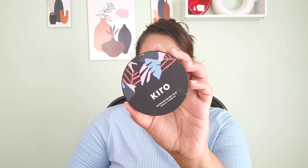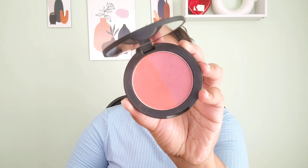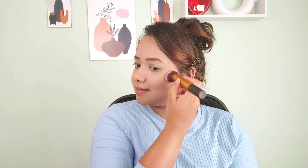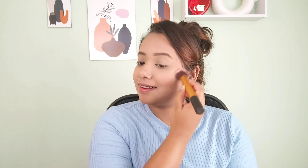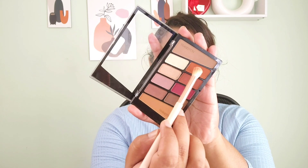I have this Kiro blush duo — one shade is matte and the other is a glowing shimmer with fine particles, not harsh. I'm taking a little amount of blush and building up to my desired pigmentation. You can see it's giving me a really natural finish — if you have oily skin, you'll love it.